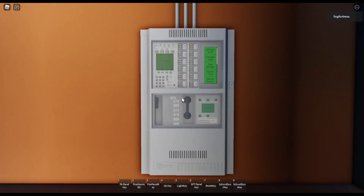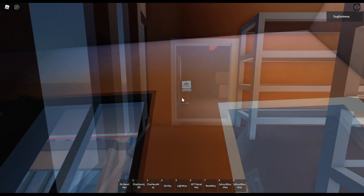What's up everybody, welcome back to another episode. This is Joshua. Today is system test 36, and I'm gonna show you what I added to the fire alarm system.